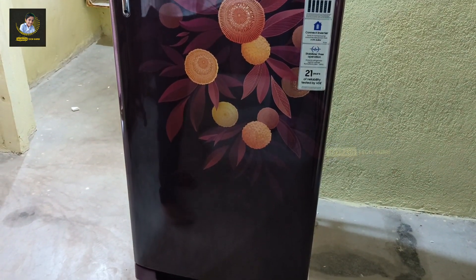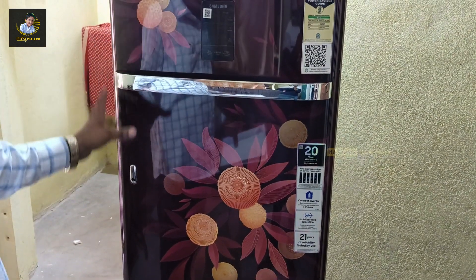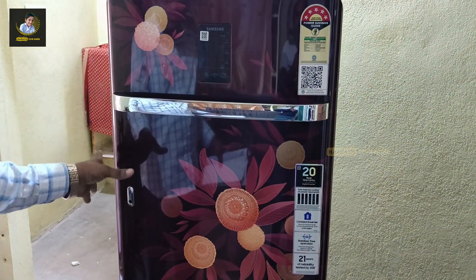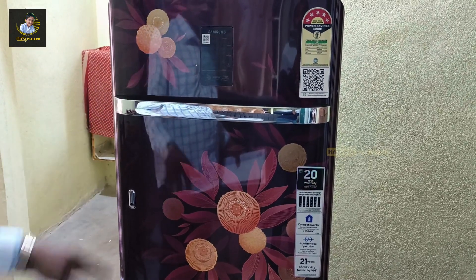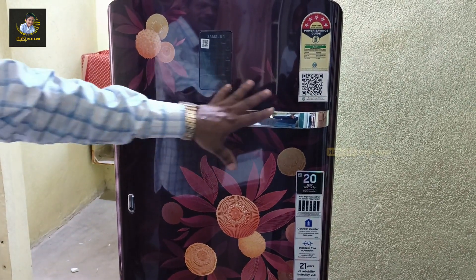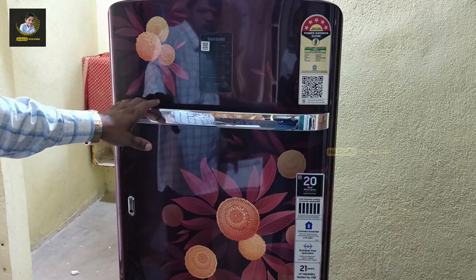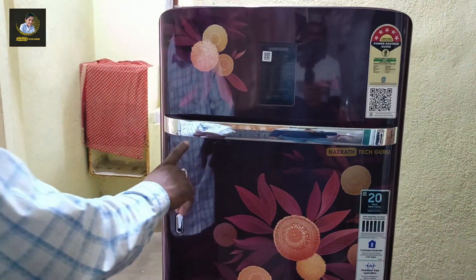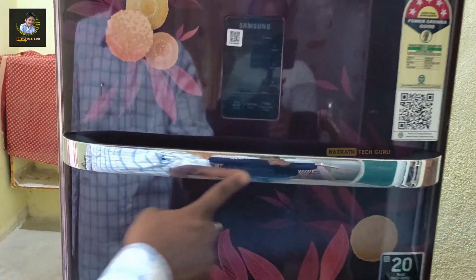The door has a reversible hanging option. The window area also has a hanging feature. The door is not a thin door. When I come to the door, there is a lot of hanging flexibility. If you need to change the color or setup, you can do that.